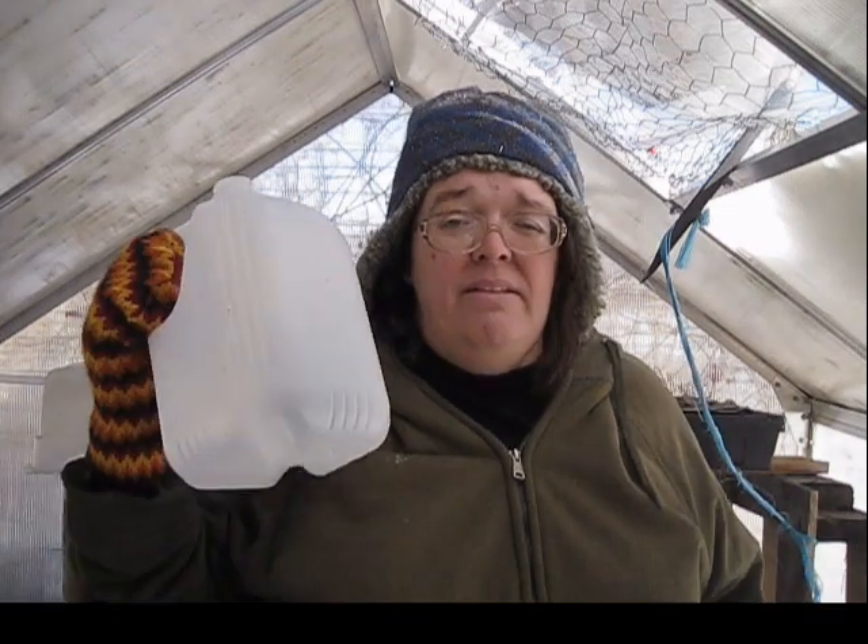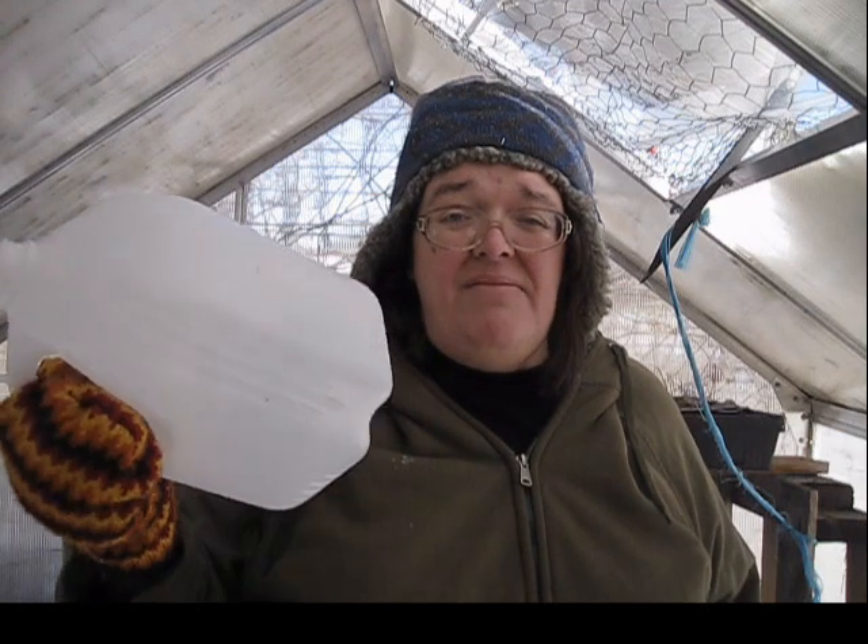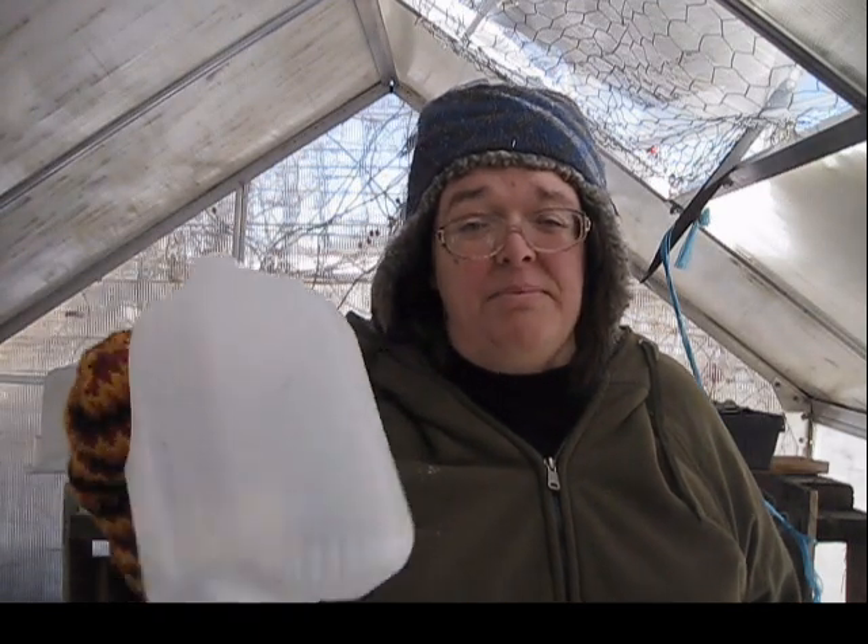Another thing to note is durability. Milk jugs hold up really well being out in full sun for around five to six months. The bins, on the other hand, get really brittle, especially in freezing cold temperatures — if you accidentally tap one, it can shatter, and there goes all your seeds and all the time and effort you put in. I've knocked milk jugs around quite a few times and they just fall over without splitting open.